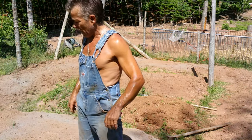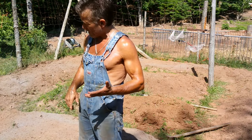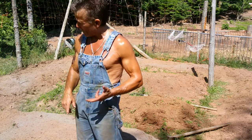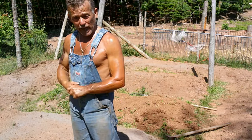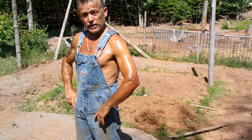I want to get these things in and I'm also going to be planting some seeds — some pumpkin seeds, some spaghetti squash seeds. I'm going to get the garden all planted up today, then water it all, fertilize it with nitrogen tea.